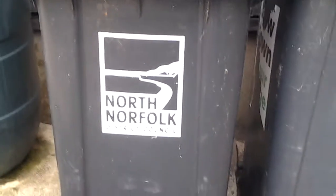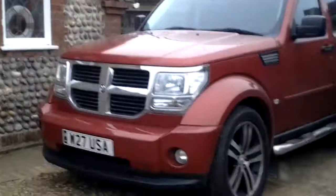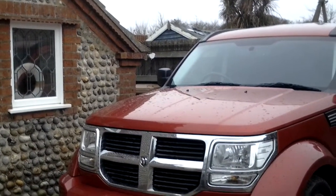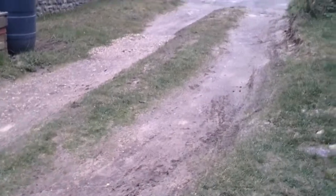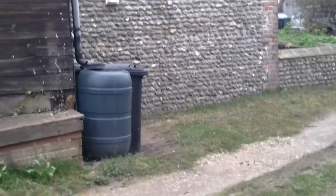These are the bins of North Norfolk District Council. There's something else I might want to add — you can also get a brown bin, which you can just about see, which is for garden waste. But you have to subscribe to pay for it or something. Anyway, that's it for now. And remember, those are the bins of North Norfolk District Council, so if you come here, you know what they're for. Goodbye.